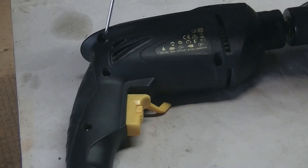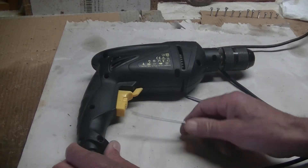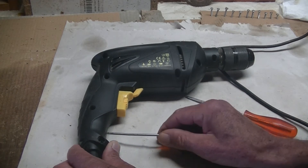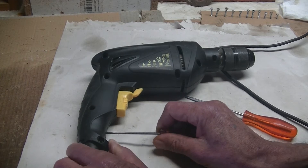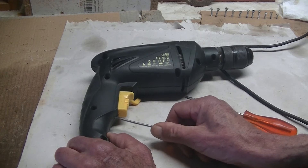So the first thing I'm going to do is take out all the screws. Then I'm going to get a very small screwdriver and just push it into the gap there and try and lever everything up to open it.